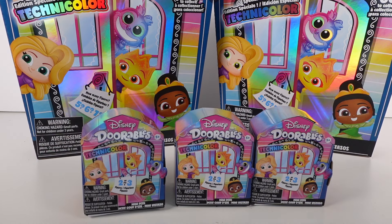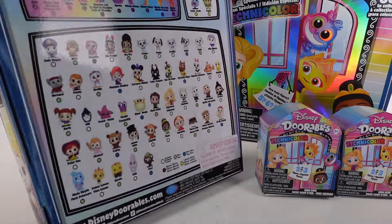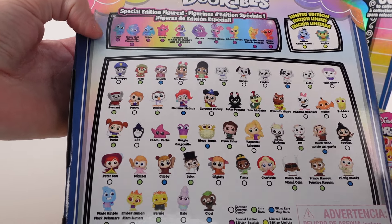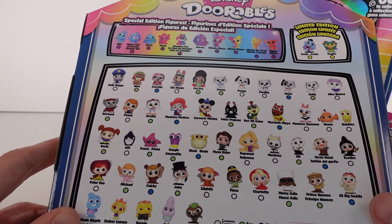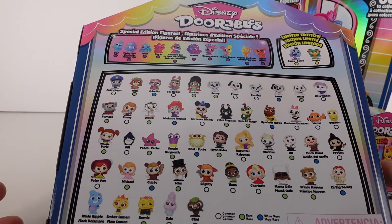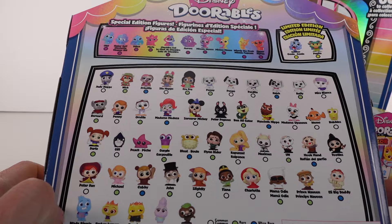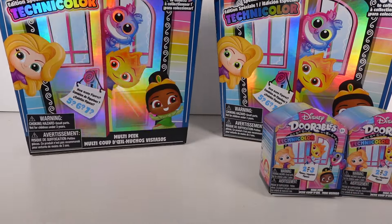If we turn around the multi-peak pack you can see the little checklist on the back with lots of fun characters. All the special edition figures are the Technicolor figures — there are two different limited editions to collect. I'm after all of them, but the Elemental ones are really cool, and I love Finding Nemo and 101 Dalmatians. Probably the Elemental ones and of course the Technicolor ones I'd like the most.